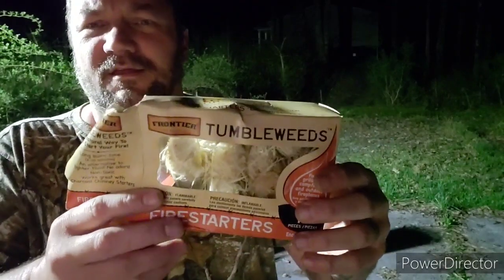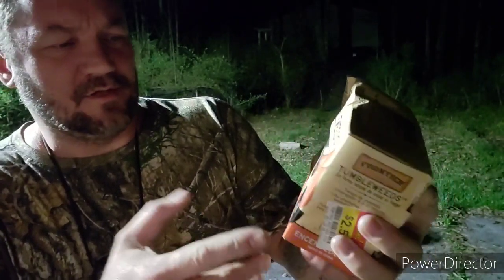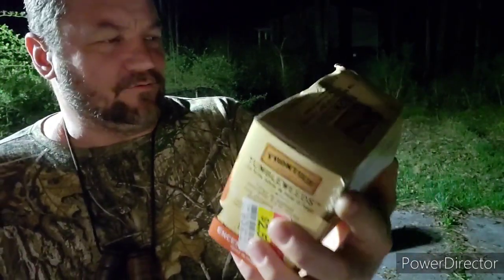Somebody sent me these a while back to try out and I never got to try them out. They're supposed to be all natural — Frontier brand tumbleweeds. It can't really be all natural because it's made of paraffin wax. I'm going to see if I can light it with my big bad Beast Fur Rod, Nathan 4071 brand — the biggest, baddest spark-throwing one you'll ever get your hands on.